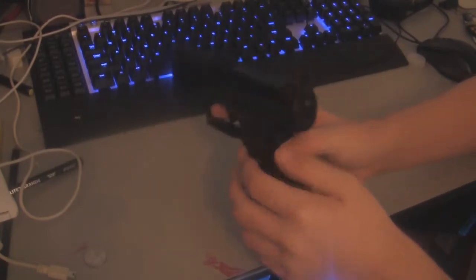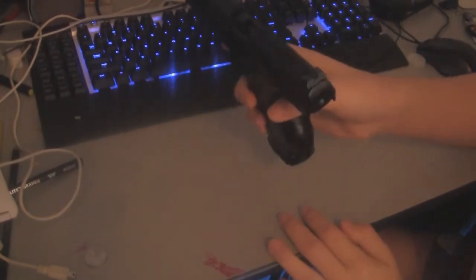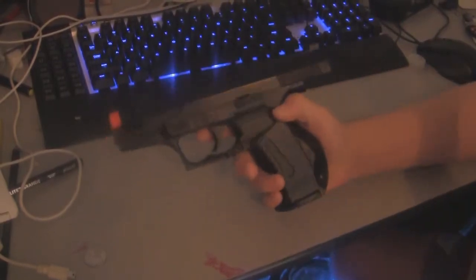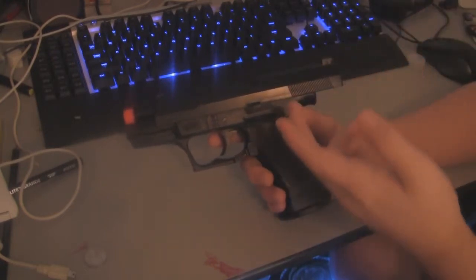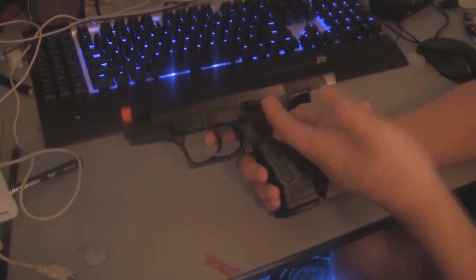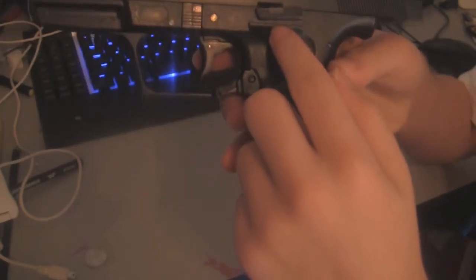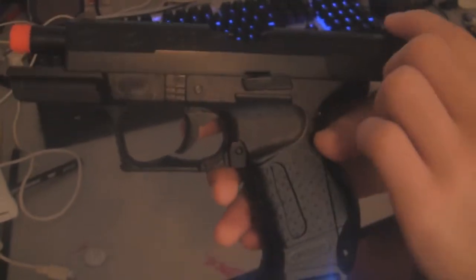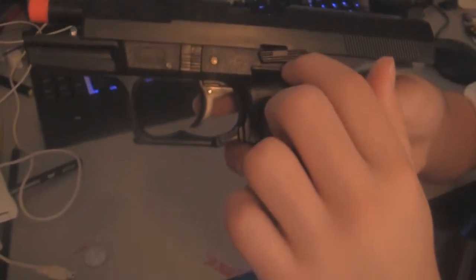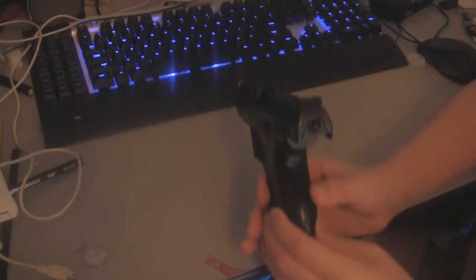First thing you want to do is you want to cock back your gun. You want to make sure it stays in place. Now if your gun does not stay in place, it's because of this thing right here — make sure to cock it back all the way and try and push this thing up into that hole right there. Cock it back all the way and push this thing up.